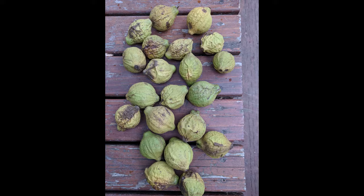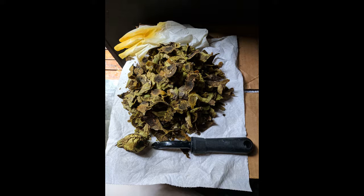I harvested these walnuts in Seattle — look at that beautiful green! Peel the hulls using a sharp potato peeler, and wear protective gloves to prevent stains.